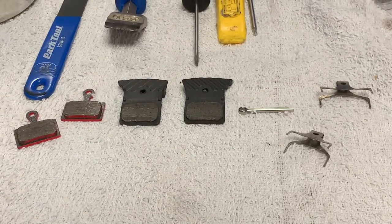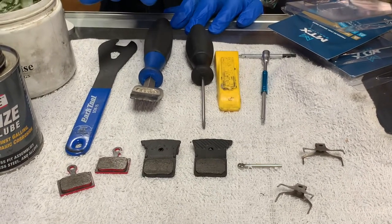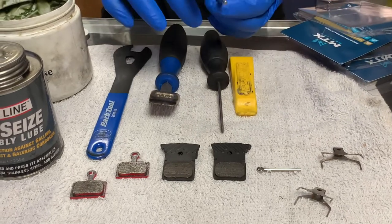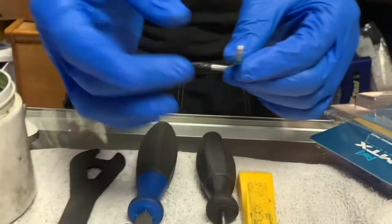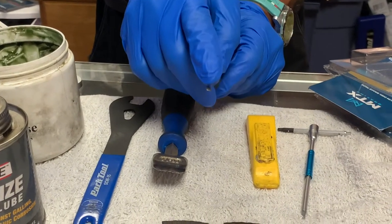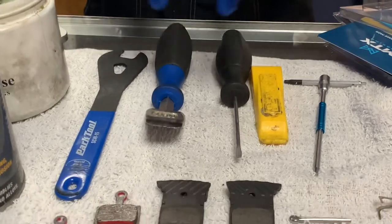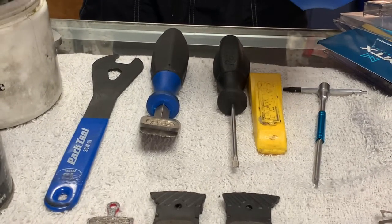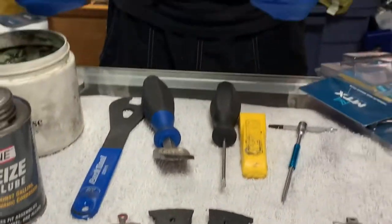Let's look at the tools required so you can see how simple this job is. I have a lot of tools here, but you don't need all of them — it just depends on what type of system you have. Generally speaking, a SRAM system will have a 2.5mm bolt retaining pin or retaining bolt. If you're using Shimano, typically you'll need a flathead screwdriver — a small one. Before you put the pads in, sometimes you may need to push the pistons back, because the pistons on the two sides of the pads keep pushing until the brake material starts to run out.